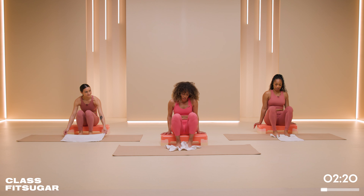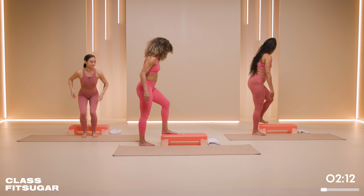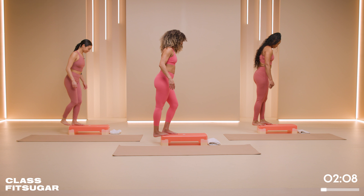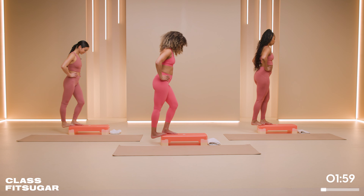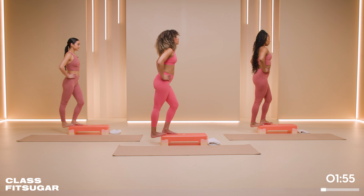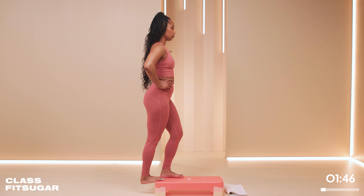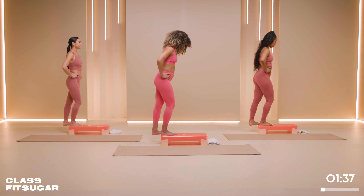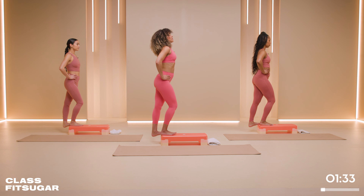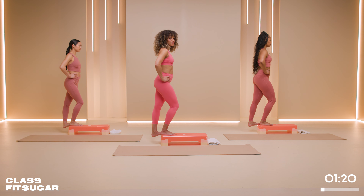All right, we're gonna do heel drops. Go ahead and stand on the step. One foot planted, the other one right on the edge. Drop that heel. Bend that knee — that's stabilizing. Get a really good stretch in. Three breaths here. One more breath. Go ahead and switch. Drop that heel as much as you can. Deep breath and exhale. Inhale and exhale. Last one. Beautiful.